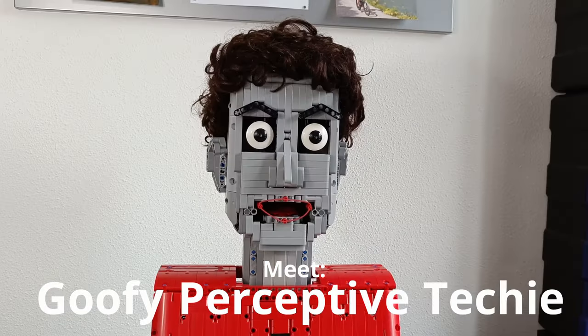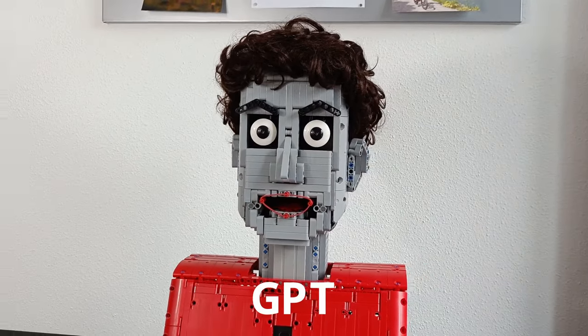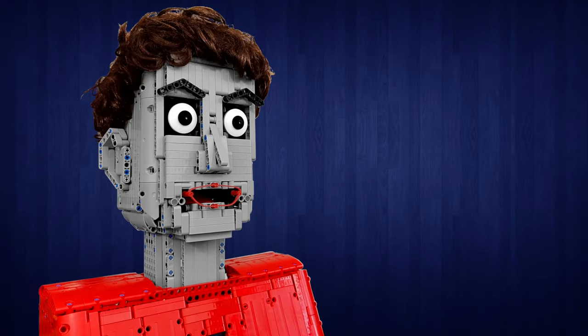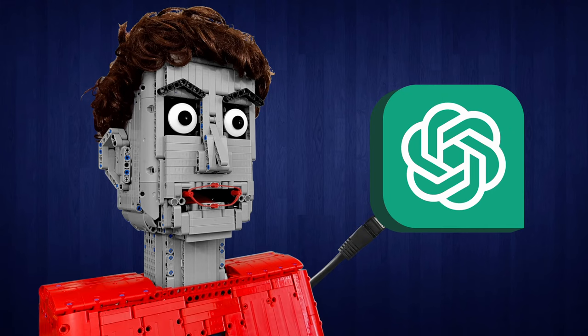Meet Goofy Perceptive Techie, or as I like to call him, Dave. Dave is going to be the first LEGO robotic head to be connected to ChatGPT, at least if I can make it work.